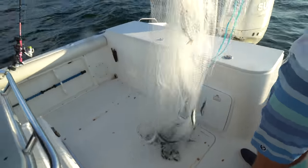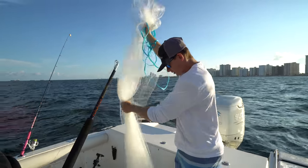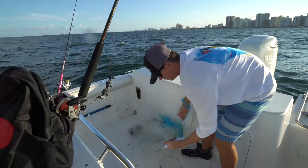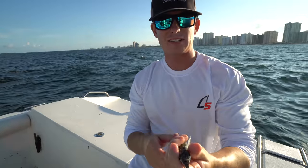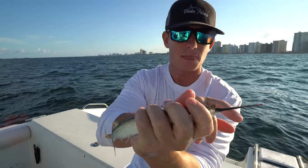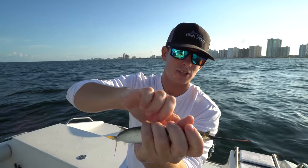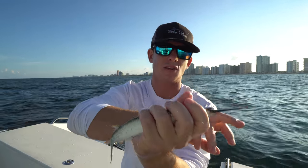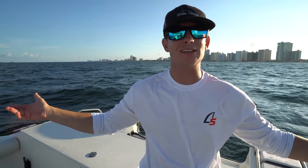I'm sure a lot of you guys already know what these are, but for those watching this catch and cook video just because of the title — these right here are ballyhoo. A lot of people, or a little kid, might say it's a swordfish because they have this little bill. But unlike billfish, which have the bill on the top, these actually have the bill on the bottom of the mouth and they're called half beaks all around the world. Excellent snapper bait — that one gets another chance at life.